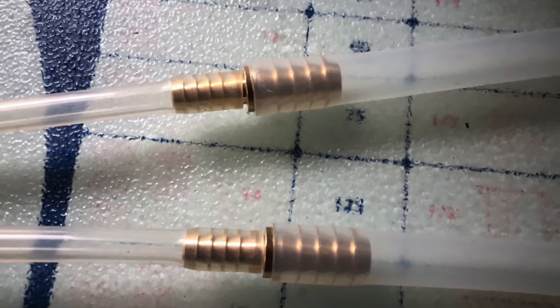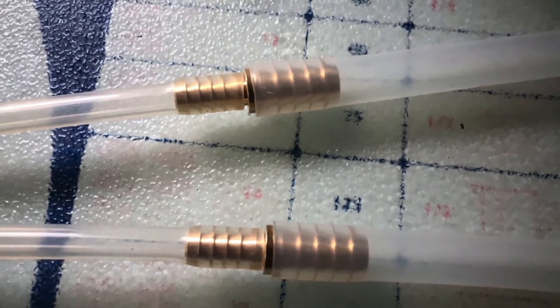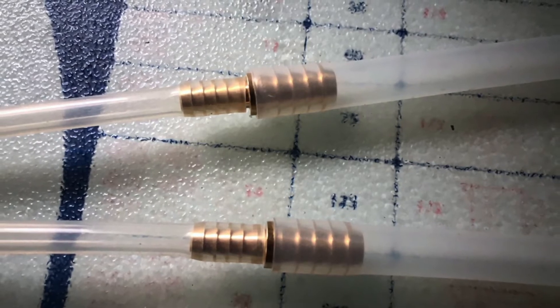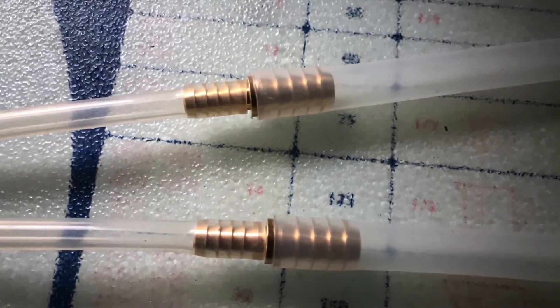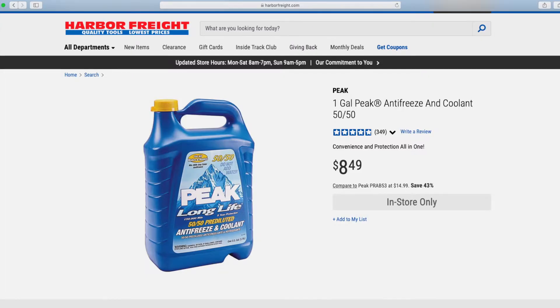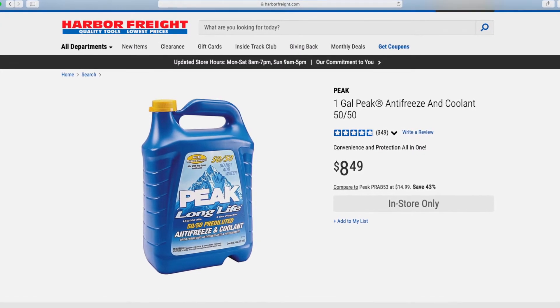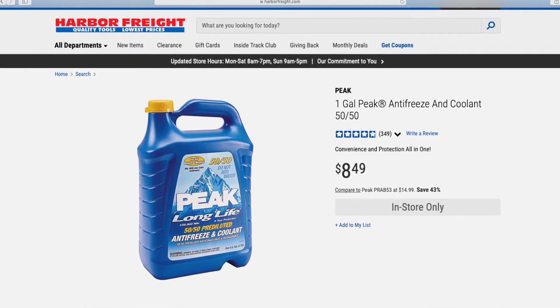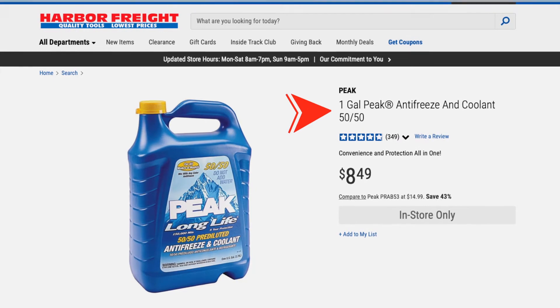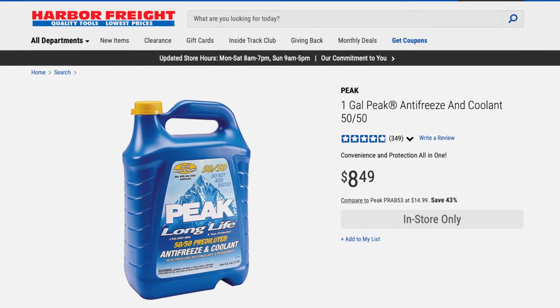In the past, we cooled the spindle motor with distilled water, but as practice has shown, some corrosion of the motor cooling jacket still occurred over time. In addition, our machine is located in an unheated garage, and in winter the water can freeze and damage the spindle motor. Therefore, we opted for the usual automotive antifreeze, which can be bought quite inexpensively at Harbor Freight stores. The antifreeze capacity is one gallon, so you only need two of them to fill the tank.